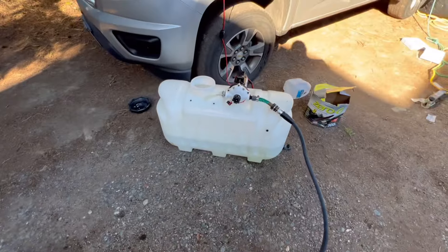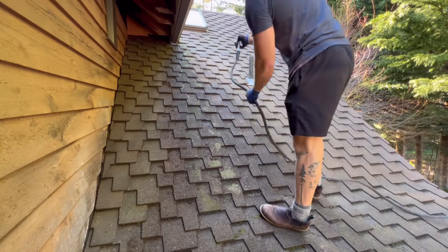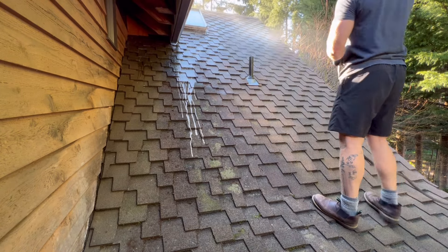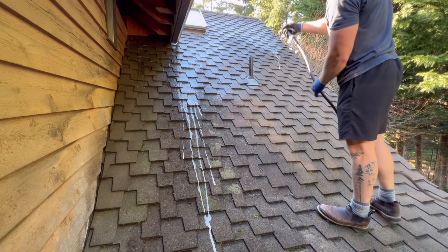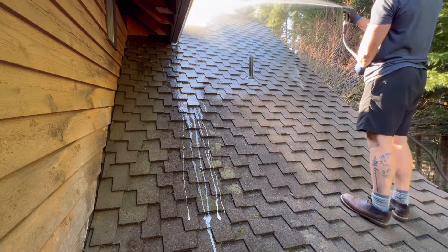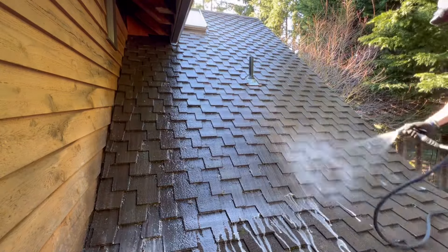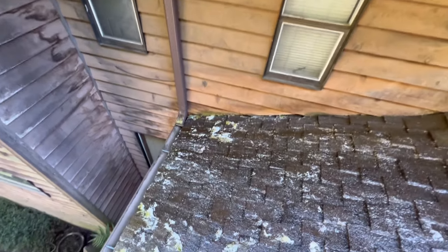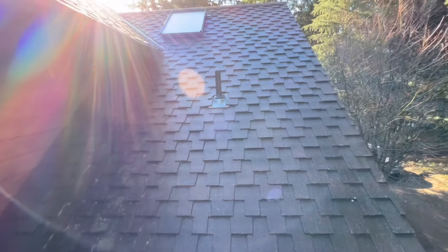We'll do some bleach, water, and soap in here. We're going to spray it down and kill everything up there. We want a nice spray — we don't want to go with a direct stream, because we don't want to go up under the shingles. See, everything's starting to turn yellow. That's stuff that we couldn't quite kill earlier, but if we need to we can always come back — this should take care of it.